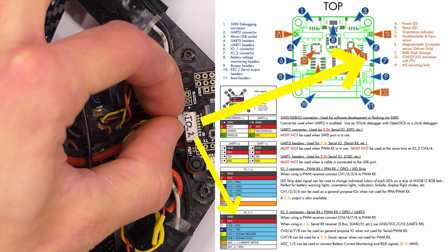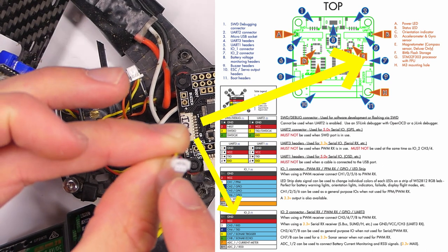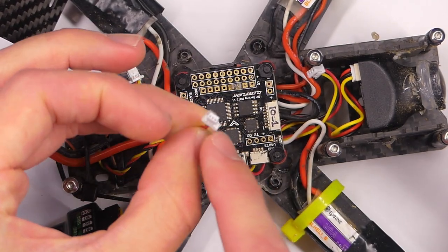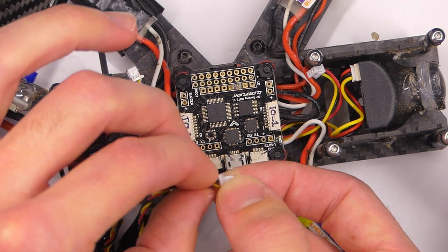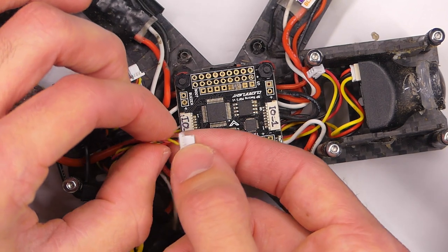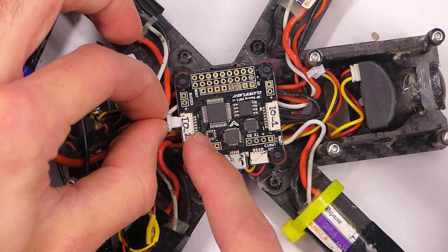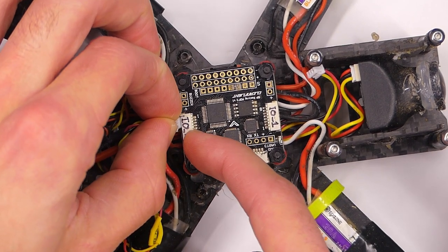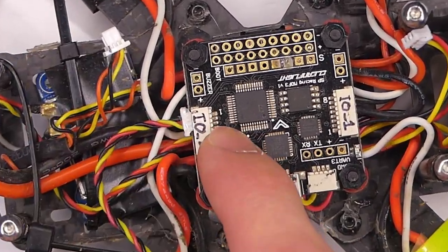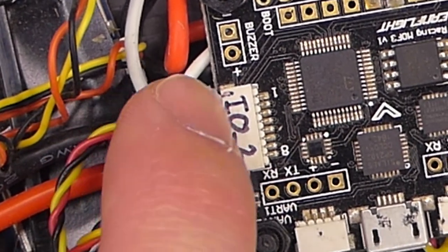Now on the other side of this connector cable, you want to plug it in. This one has three little pins here — three little ports. It has a little slot for each wire. Yours might fit this connector port perfectly, but if it doesn't, you want to plug it in so that the black wire or the ground wire is all the way towards the side of the port with the number one. There's a little one and a little eight right there, and you want to plug it in towards the side towards the one.